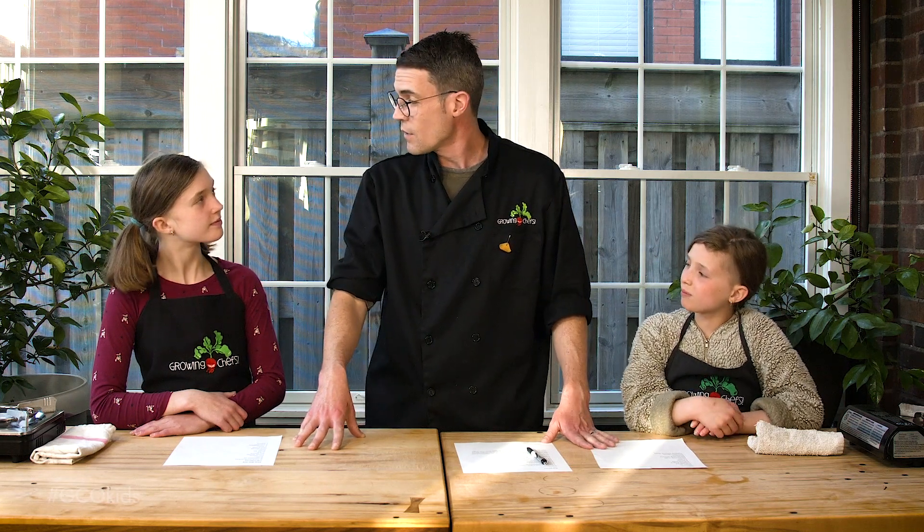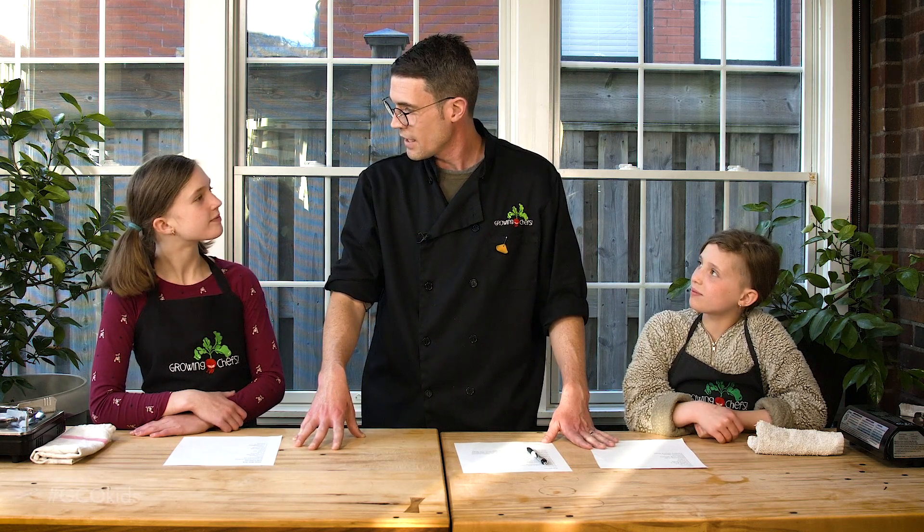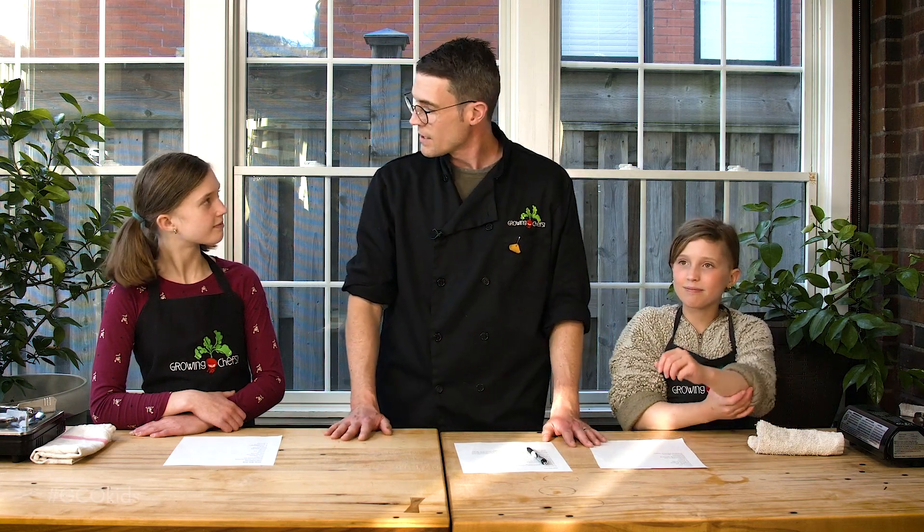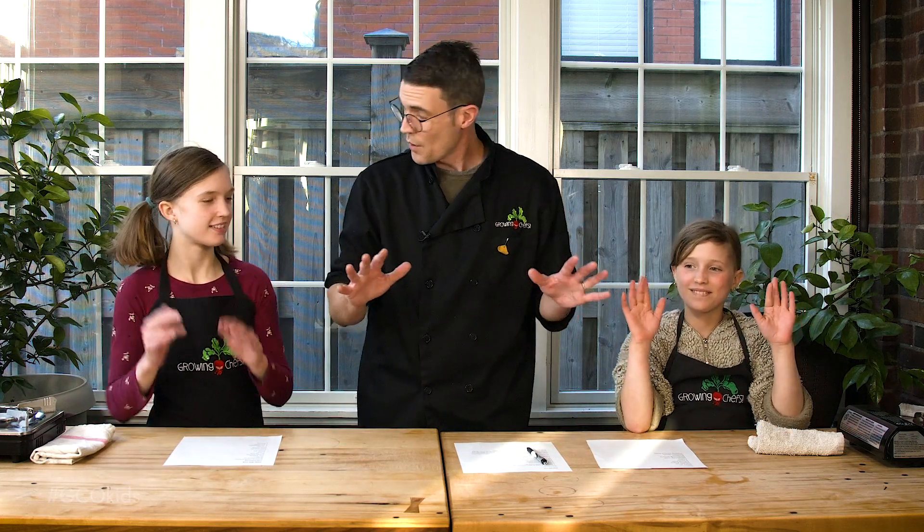Before we get started, there's a few things that we always have to go over before we start cooking. I see that you've both tied your hair back. Greta, you've got some big sleeves on but you've rolled them up. What's the most important thing that we have to do before we start cooking every time? Washing our hands. Have you both done that? Yes. Perfect. Then we're ready to get started.